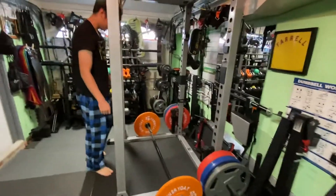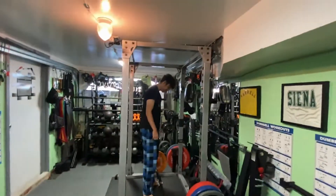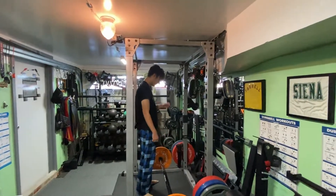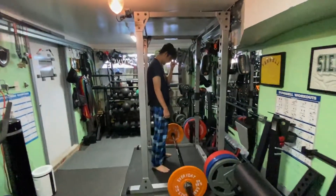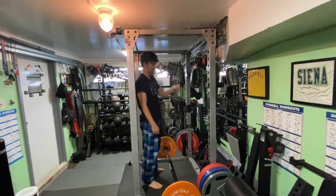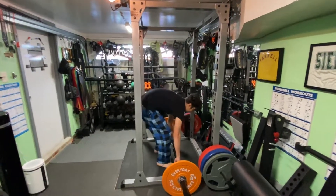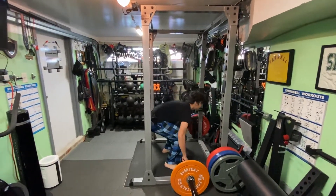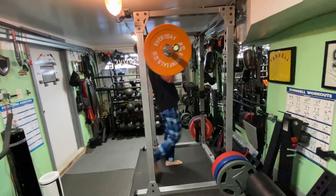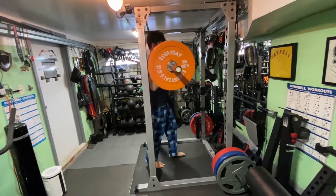Do you know how to do power cleans? Let me explain. You start like it's a deadlift, right? But then when you lift it up, you kind of do like a squat, and you catch it right here, and then you stand up. Yeah, I got it. I've done this hundreds of times before. I think that was the snatch — I think that was a different one.